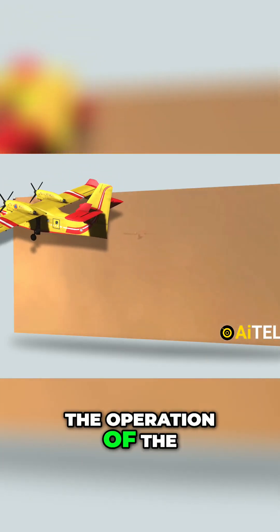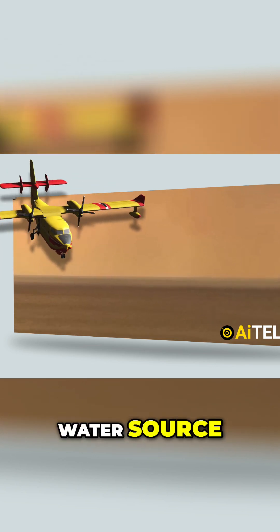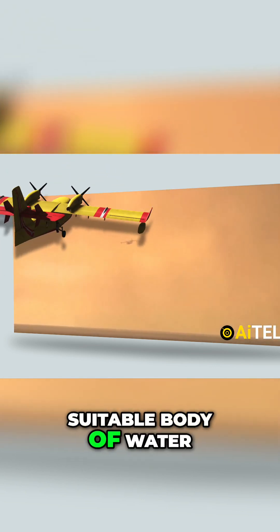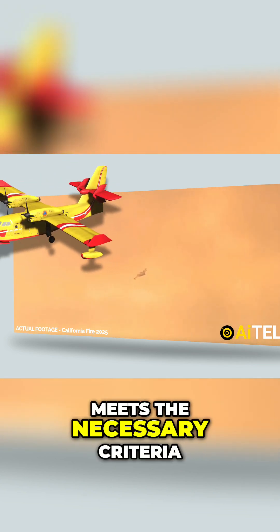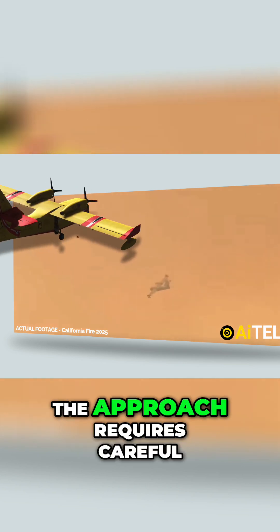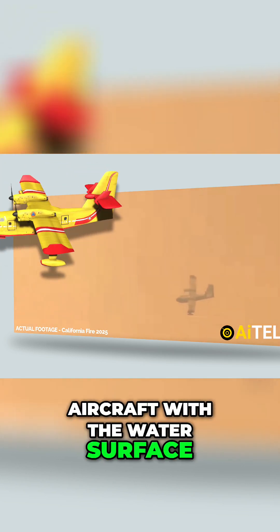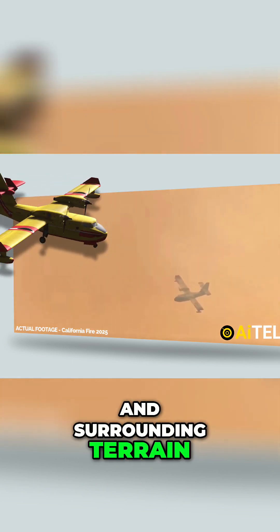The operation of the CL-415 begins with the aircraft's approach to a water source. The pilot skillfully maneuvers the plane toward a suitable body of water, such as a lake or river, ensuring that the location meets the necessary criteria for safety and efficiency. The approach requires careful navigation to align the aircraft with the water surface, taking into account factors like wind direction, water depth, and surrounding terrain.